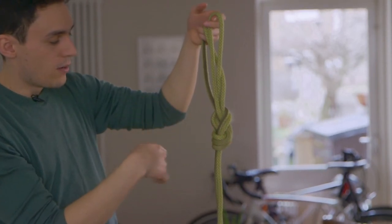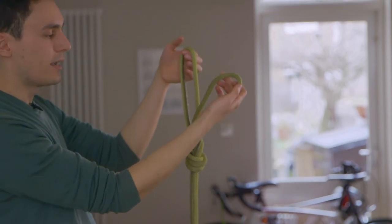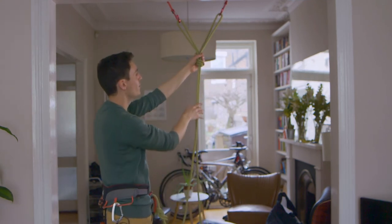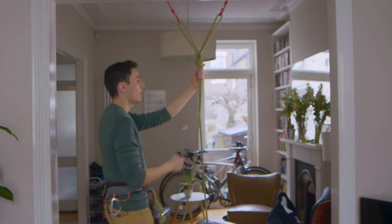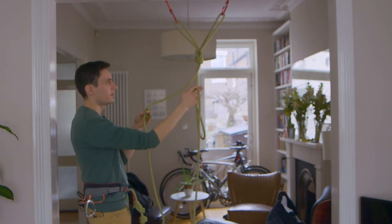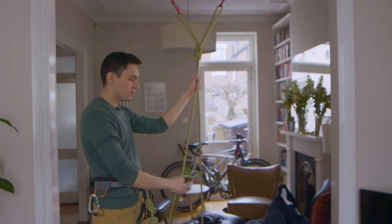Essentially what we've ended up with is a figure eight on a bight knot but with an extra little loop down here. We've also got our top loop which can be flexed out to the bunny ears, forming the two arms of our anchor. We can finish this off by clipping this into our pieces here. As you can see, we've got a very reliable, very strong anchor system — the strength depends on the pieces we're using, but the fact that it's made out of climbing rope is a massive bonus. This is my side of the rope, and I can bring up a second climber and belay using this side. I've left myself a bit of slack deliberately so I can move around and not be fixed to the anchor.